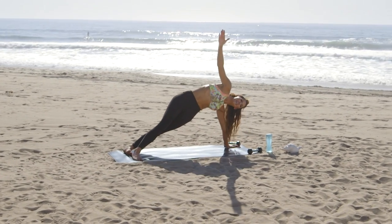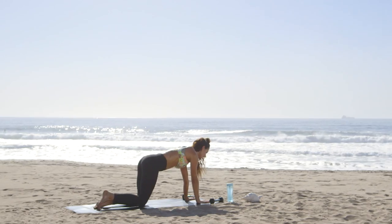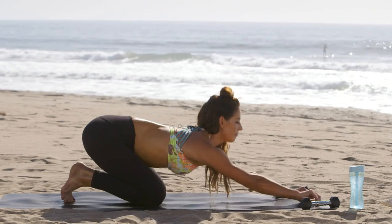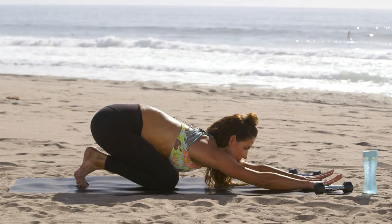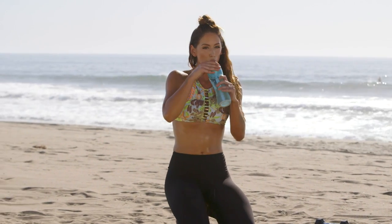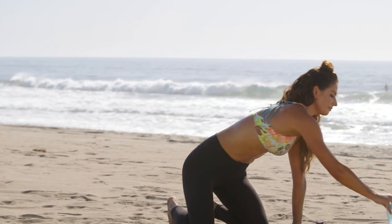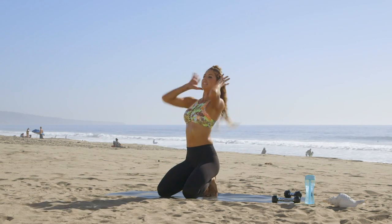Two more, last one, and release, bring your knees to the mat, and extend back. Take a sip of water here. All right, and then we'll come back into a downward facing dog.